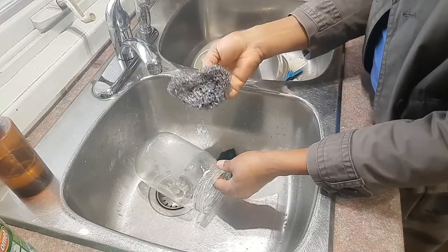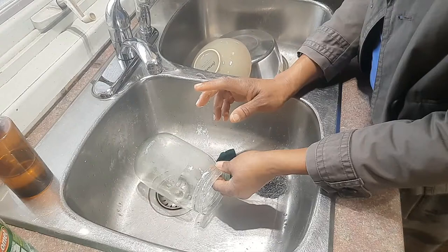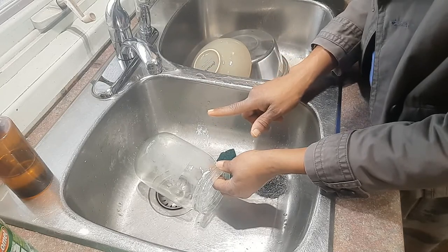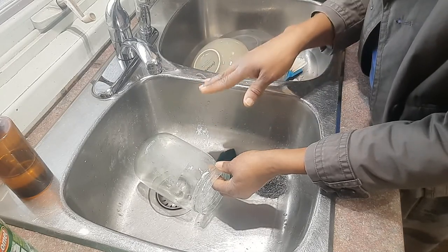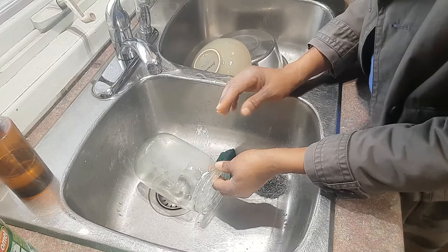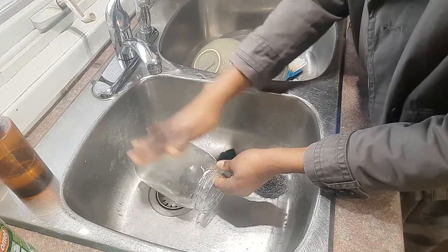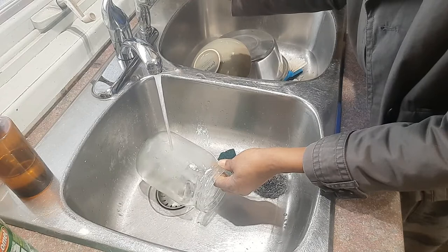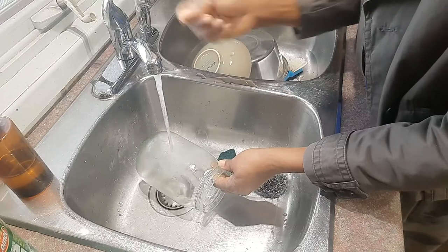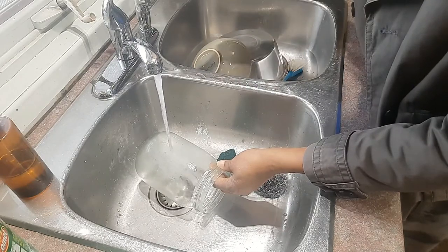Now one thing I have to say: never immerse this in hot or warm water, never run hot or warm water on it to try to clean it — because the hot or warm water will melt the glue and it will be just messy all over, and it won't come off as easily. What happens when you run cold water on it is the glue freezes, and because it freezes it's easier for you to go in and use your scrubber to scrub it off.